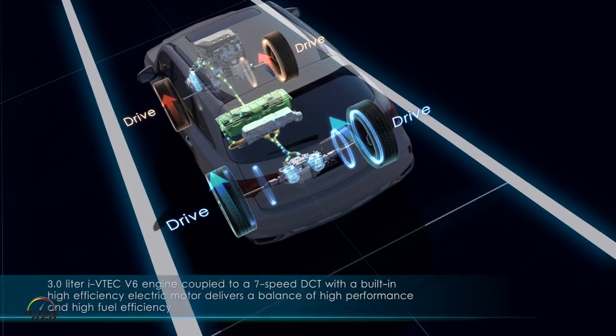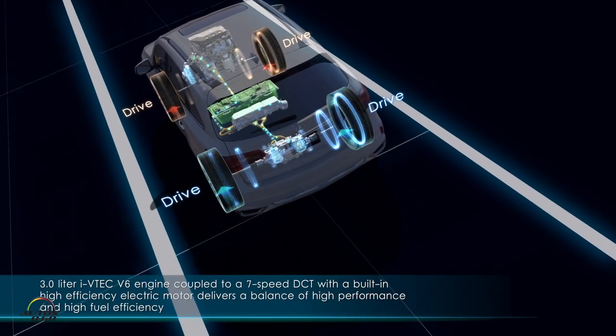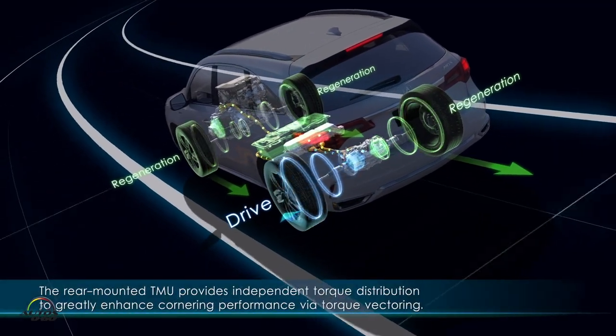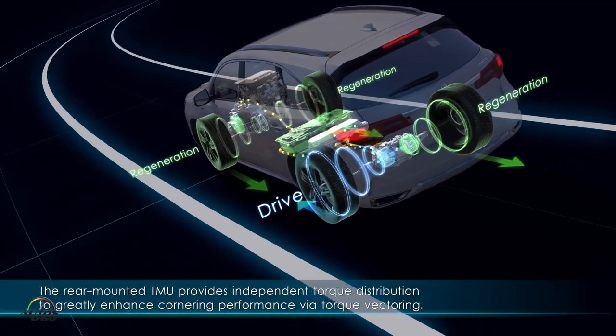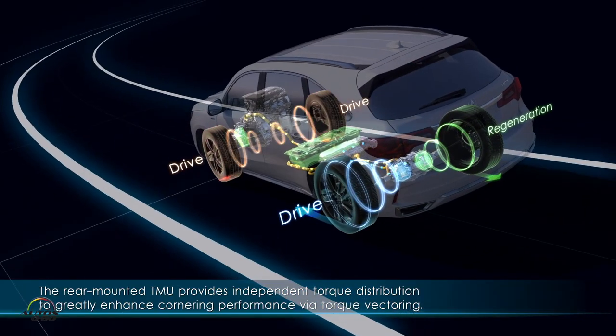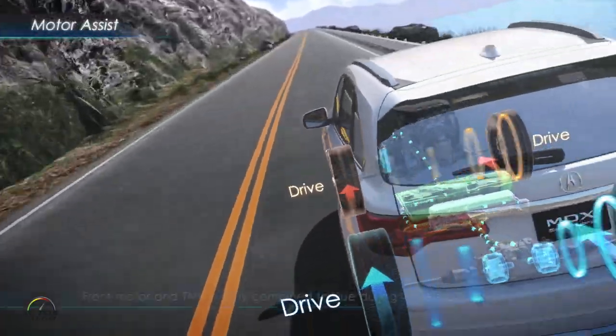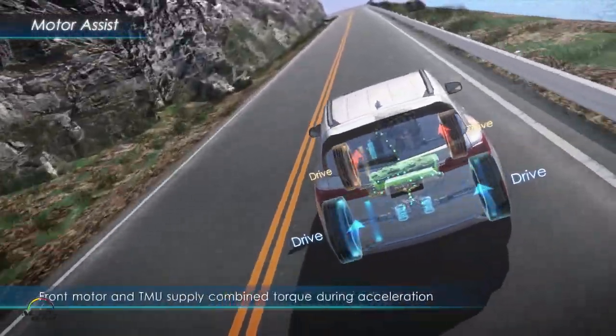The beauty of it is that it isn't just one electric motor adding to the gas motor. There are actually three different motors, each doing something different. There's one electric motor in the front helping power alongside the gas motor, and then there's a unit in the back that we call the twin motor unit — which, of course, means it has two different electric motors in it, and they're independent of each other.